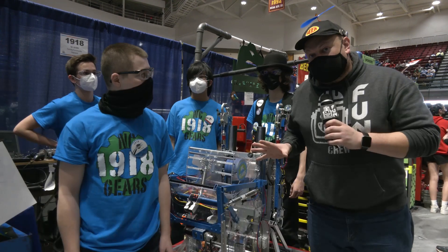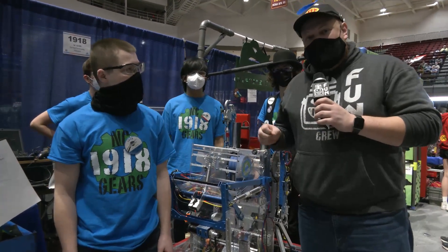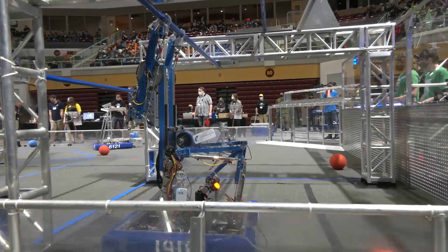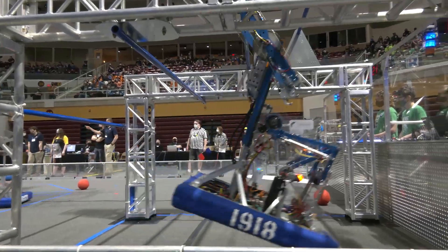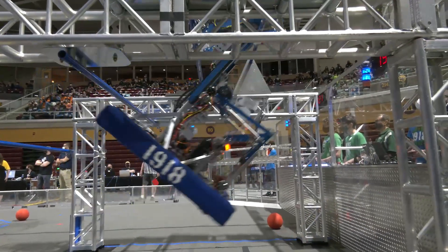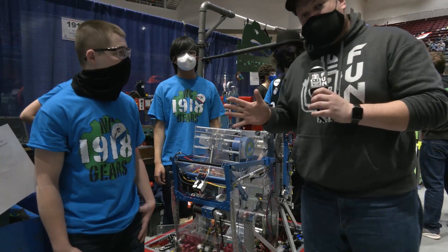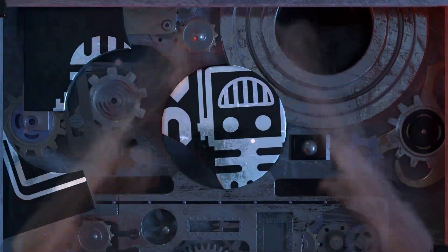Hey everybody, it's Tyler here at Kelvin University in FIM week one, talking to team number 1918 NC Gears out of Michigan. I'm here with Parker who's going to be talking about a full robot breakdown. This team has been doing fantastic — very consistent — with an awesome traversal climber, going through their intake, indexer, shooter, and a uniquely built homemade swerve drive.